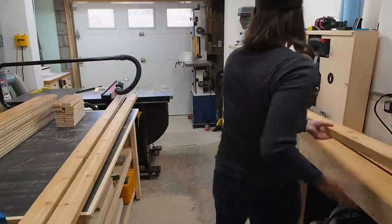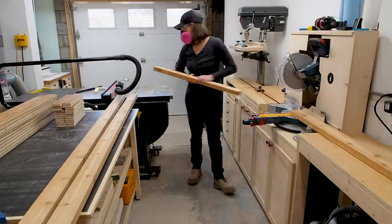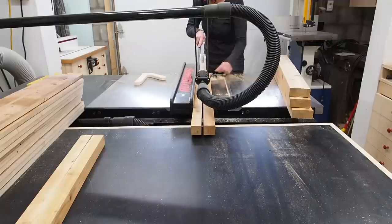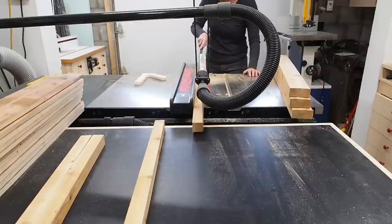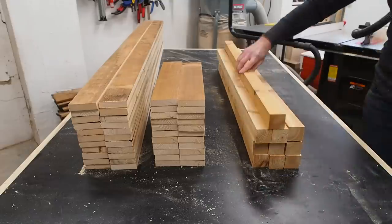For the inside framing of the planter I'm using cedar 2x4s. Just as before, I'll cut them to length then square up one edge. I can then rip them into square legs, getting two out of each 2x4. If you look at the design closely, you'll notice that there are no visible screws on the outside of the planter — and that's why I'm going to assemble it the way I'm about to show you.